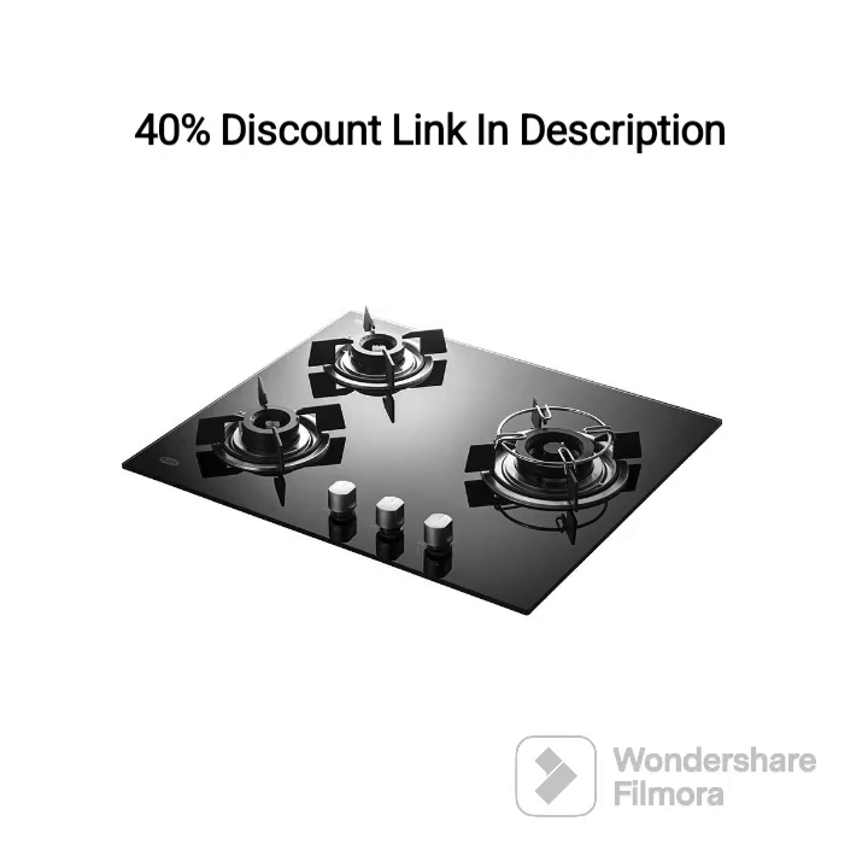CAF HBR 603 — Effortless Cooking with the Brass Auto-Ignition 3-Burner Hob. Greetings, cooking enthusiasts. Today, we are thrilled to introduce you to the CAF HBR 603, a remarkable 3-burner hob that combines style, functionality, and convenience. With its brass burners, auto-ignition feature, and sleek black design, this hob is designed to elevate your cooking experience and bring efficiency to your kitchen. Let's dive into the details and discover why the CAF HBR 603 is a must-have for every cooking enthusiast.